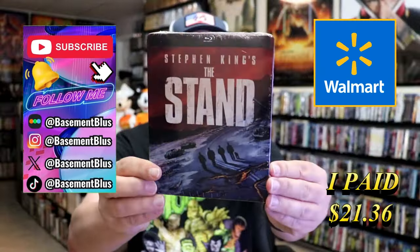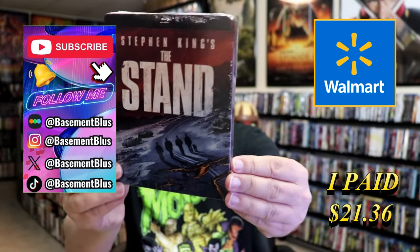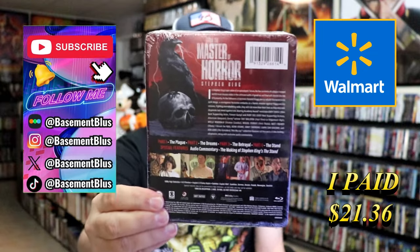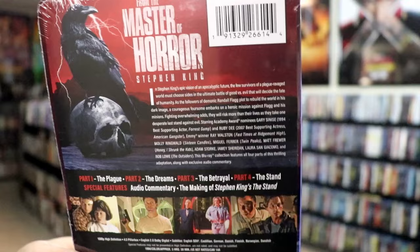Today I wanted to take time to do an unwrapping of the Stephen King's The Stand Walmart exclusive Steelbook. Here's the front and here's the back. If you'd like to read up on it, check out these features — you can go ahead and pause and do so.